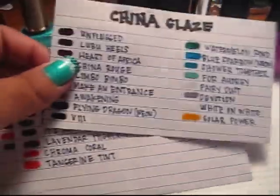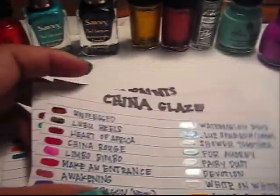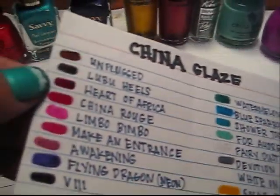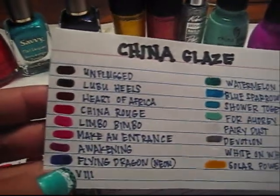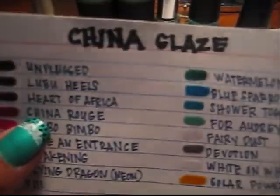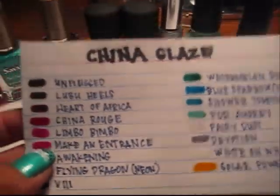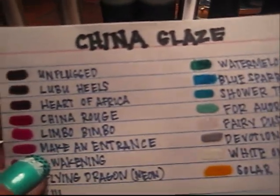What we did is separate on each index card by the product or by the name brand. So like for instance, this one is China Glaze, and then we just made a swatch here of the different colors, and then just group them together by colors, or whatever way is easy for you. We have the color here, and then next to it is going to be the name of the color. This comes in handy, so if you know you're going to buy nail polish, you can bring this along so that way you're not buying the same color more than once, unless you like it.